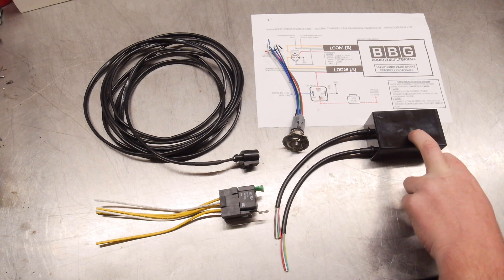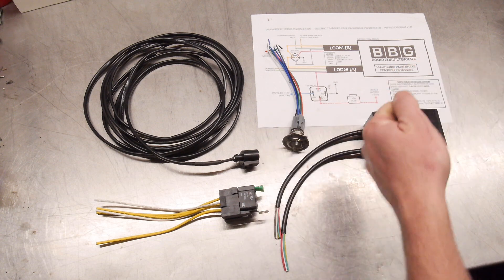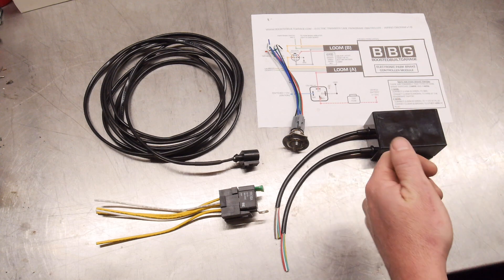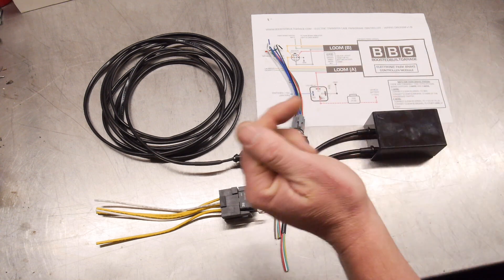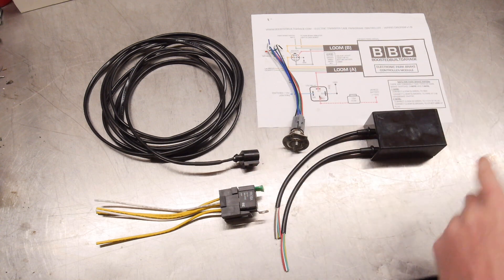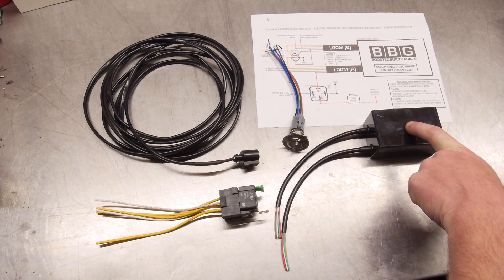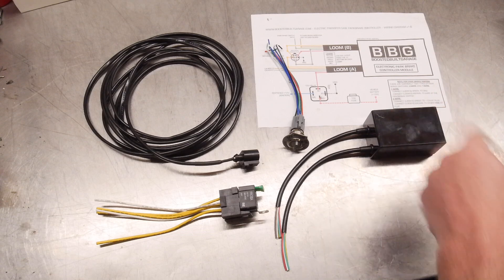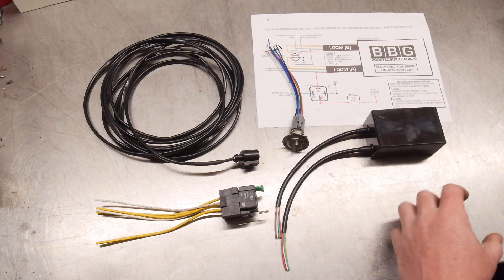The really cool thing with this system is it never needs adjusting — it's always self-adjusting. When you disengage it, it'll wind the piston back for a certain amount of time and then stop. When you want to re-engage it, it will drive the piston all the way until it clamps up. It will also wire into your factory park brake indicator light on the dash — once it's clamped it will trigger through another circuit and turn that on. So it'll be just like a seamless factory install.